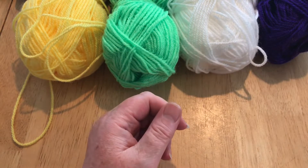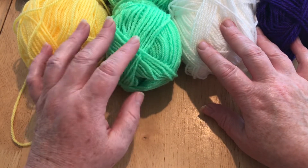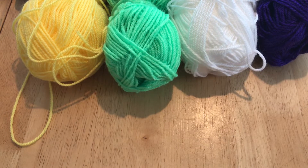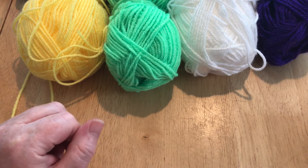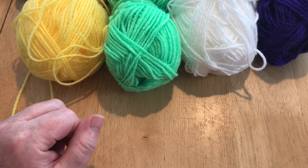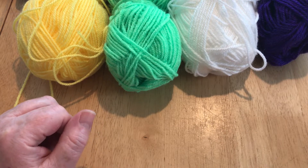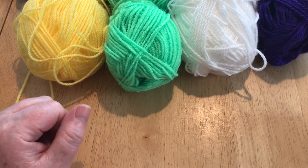I'm using this with just scrap yarn. These are all DK weight, which is 3 weight. You can use 4 weight, just make sure you use the right size crochet hook. If you haven't already, please subscribe to my channel and hit the notification bell. You'll be informed when there are new videos. I have quite a lot of tutorials on there already and loads more coming. And if you could like and share this video, it would really help me grow my channel.